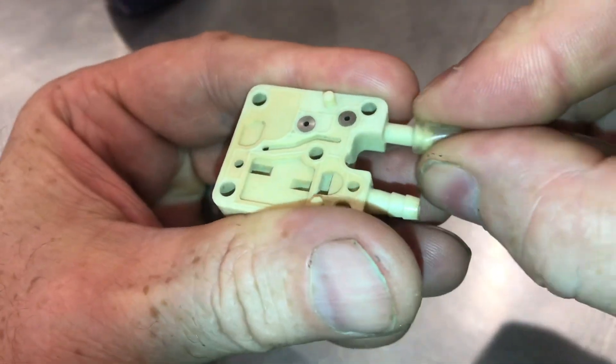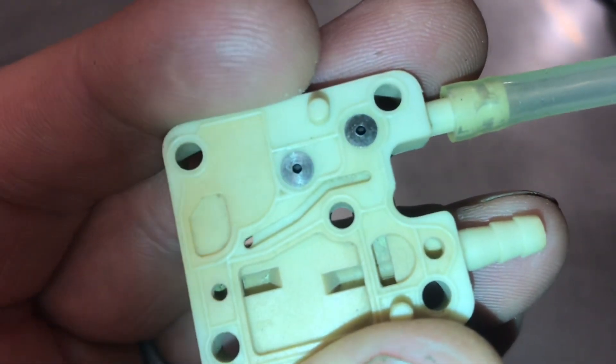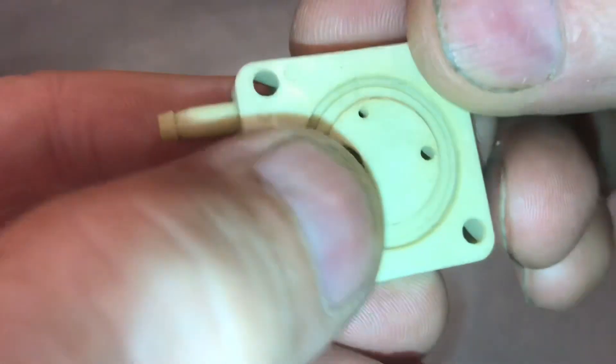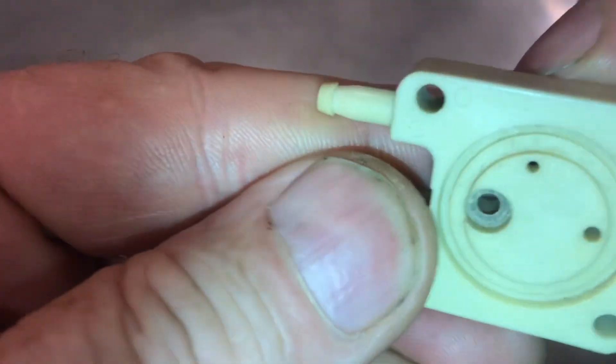We'll test the valves now. The first valve is working — if I suck air in, no problem; if I blow air, it stops it. We'll test the second valve. We'll turn it over and put the tube on. I can suck air through it, but I can't blow air through.